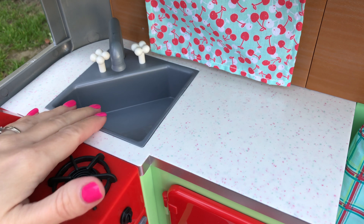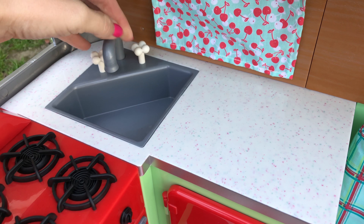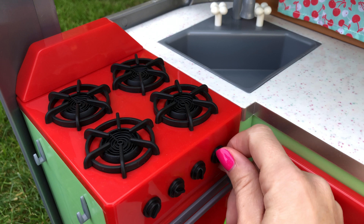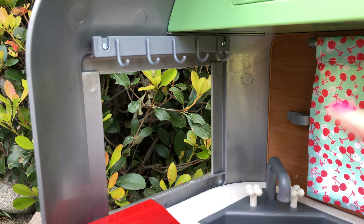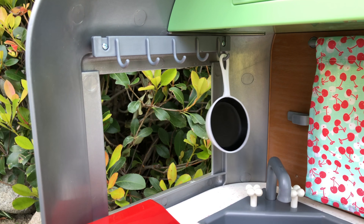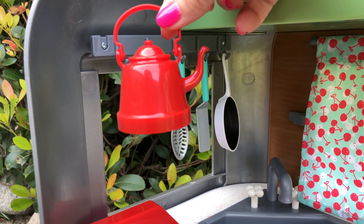The kitchen area has a small corner sink — the knobs turn and the faucet rotates. Then you have a stove off to the side with four gas burners; the knobs turn but don't make any sound. You have a teapot, and above the sink and stove over the open window you have five hooks, which is really nice because you can hang your pots, pans, spatula, and even your teapot.